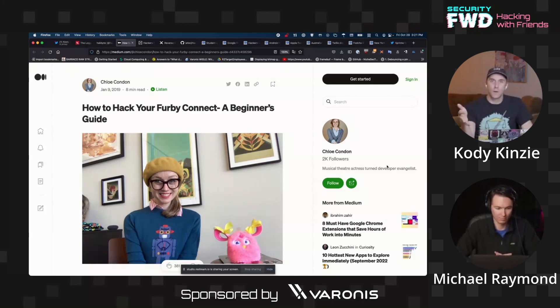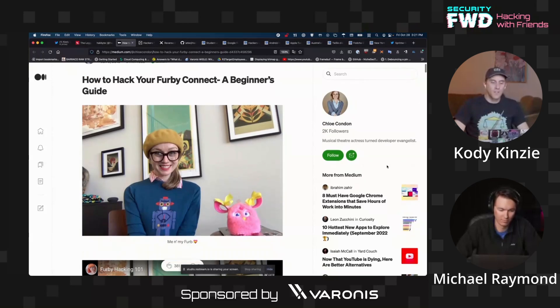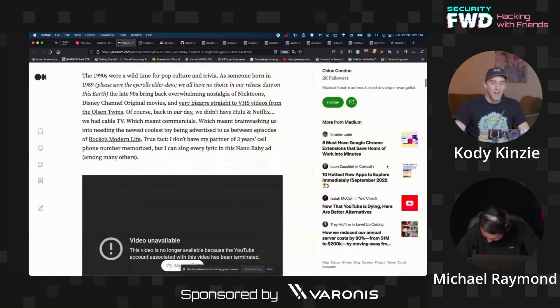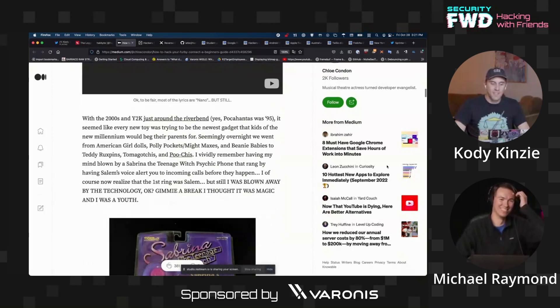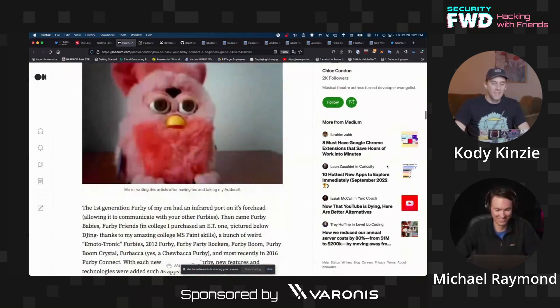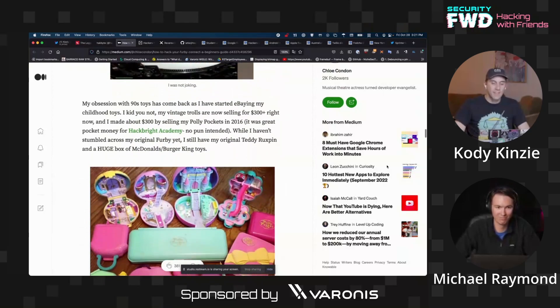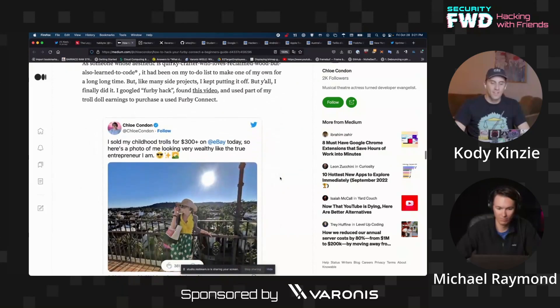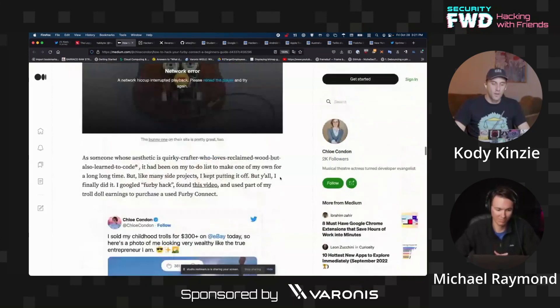Furbies are something that have a surprising amount of research behind being able to override their default functions, trigger them to do weird things, and connect to some of the newer versions made in 2012. On my screen you can see a guide to hacking Furbies — there are a number of different hackable models, and the techniques range from replacing the internals completely and hooking up new electronics to their motors.